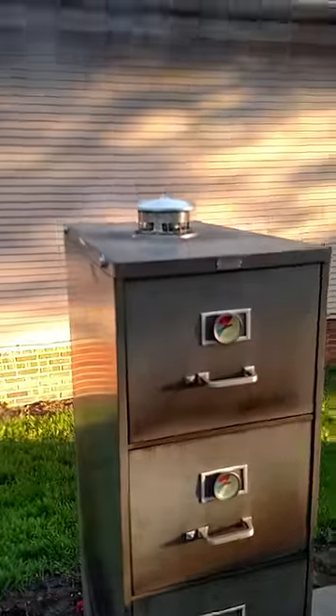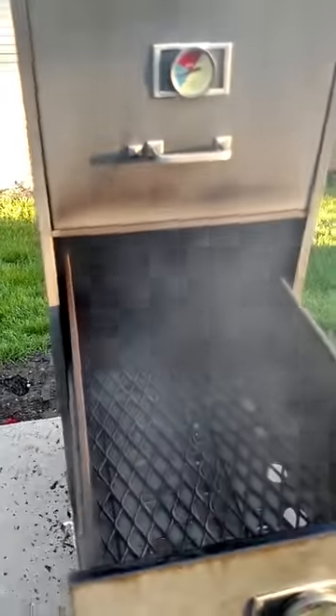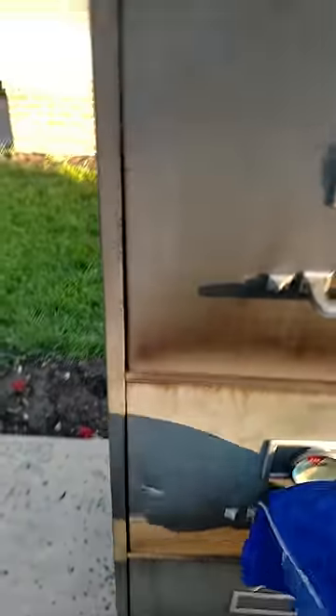I'll show you what the meat drawers look like — this is what they look like. You can smell the apple on it. That's just that one little chunk of apple. This is the fire drawer — that's all I have in there for fire and it's keeping that temperature of about 150.